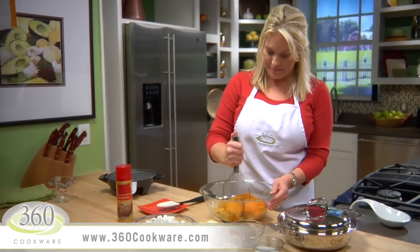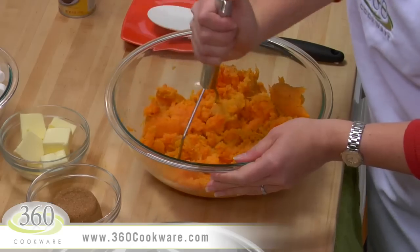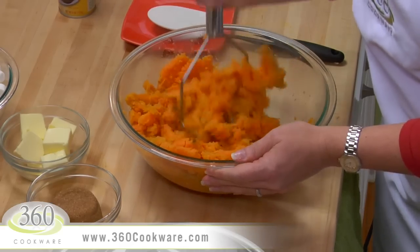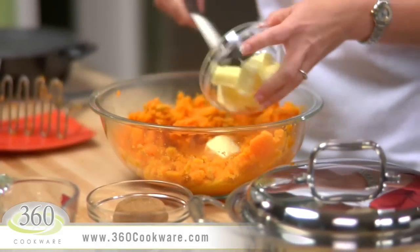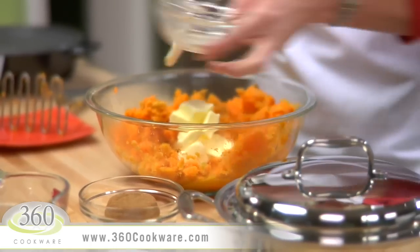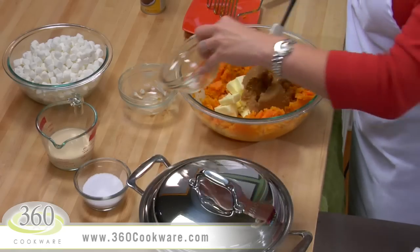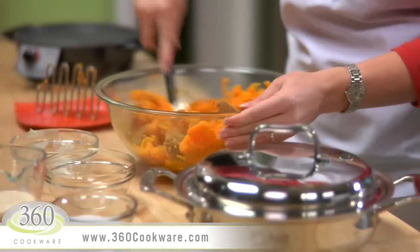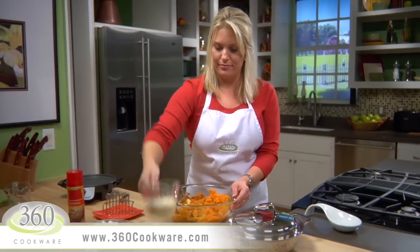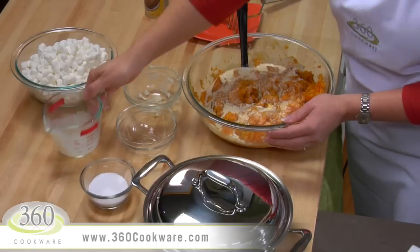Now mash them with a potato masher. You will want them to be slightly chunky. Let's stir in 1 stick of unsalted butter, a half cup of loosely packed brown sugar, a half cup of evaporated milk, and a pinch of salt.